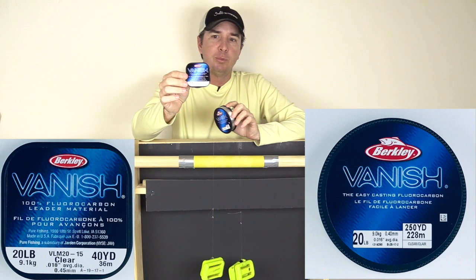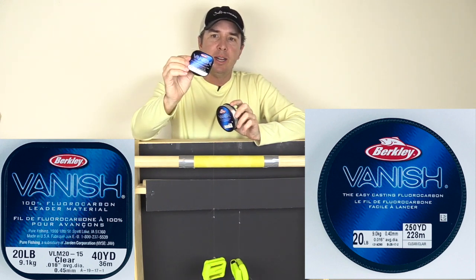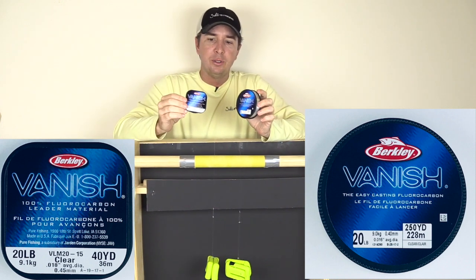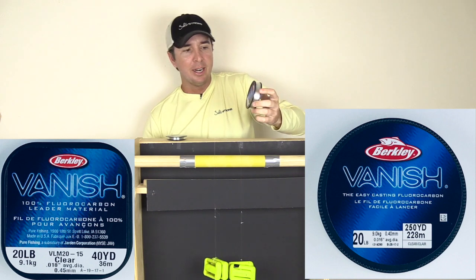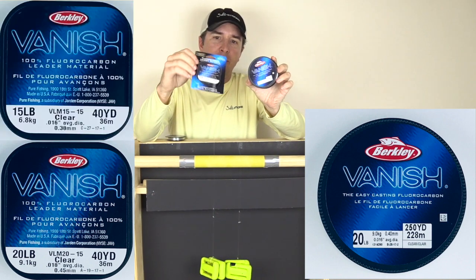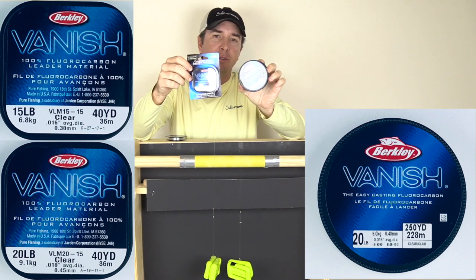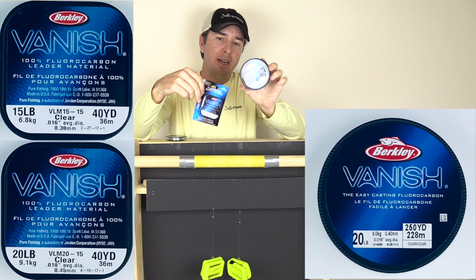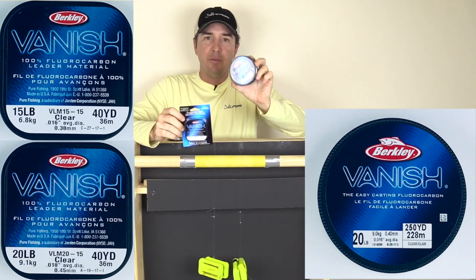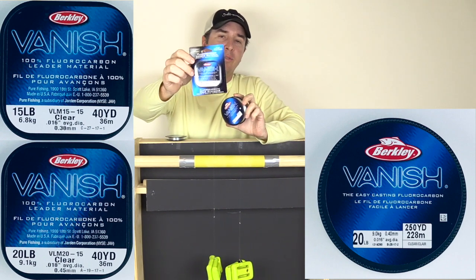It's about five times more expensive on a per yard basis, but it feels tougher. And actually it's a little bit thicker as well. So just to make sure we get an accurate reading, I bought some 15 pound leader line as well, and it's very close to the same diameter as the main line. So in case the main line loses to the 20 pound leader, we'll test it against the 15.